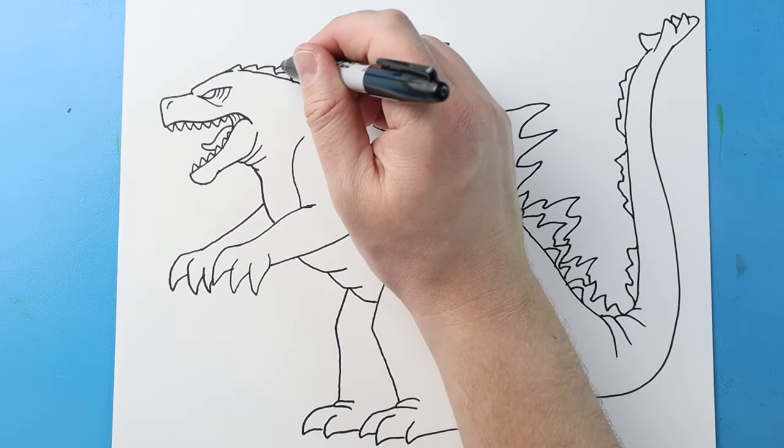And there you go — there is your drawing of the new design for Godzilla in the new Godzilla and Kong: The New Empire movie. I'm going to fast forward and start coloring this. Thanks for watching, hope you enjoyed!